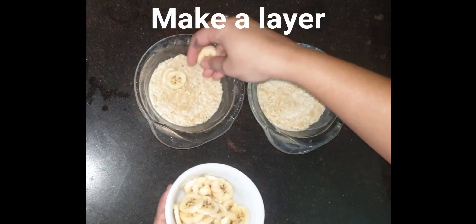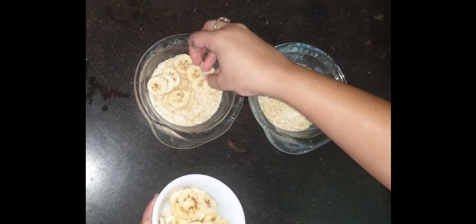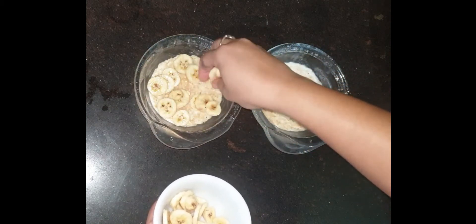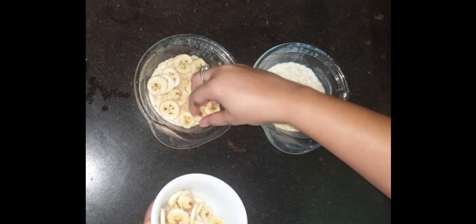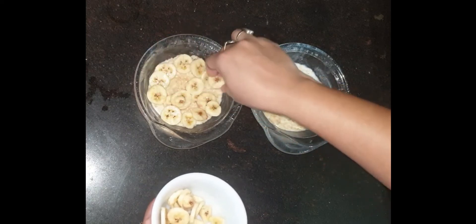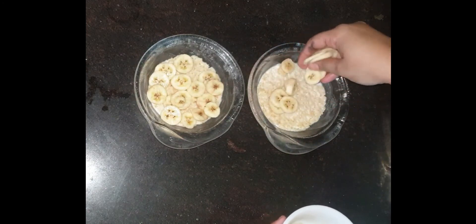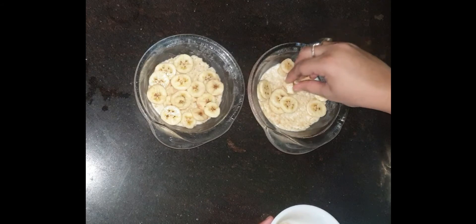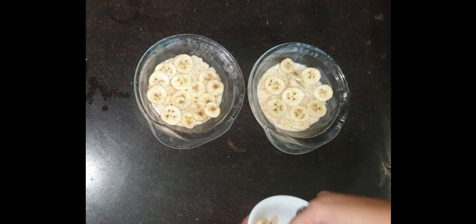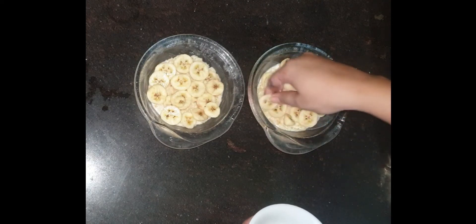Now I am going to garnish it with fruits. I am going to cut the bananas into pieces and put them on top, making a layer. You can also use different fruits — whatever seasonal fruits are available, you can use those.